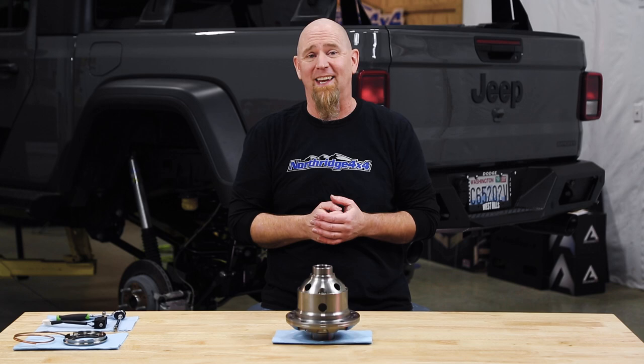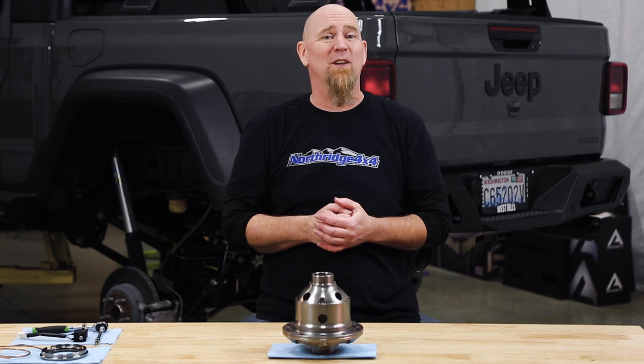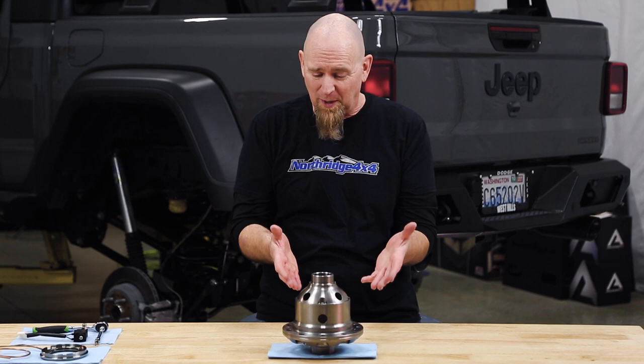Here on the worktop, we have an ARB airlocker. This is part number RD245, which fits many of the newer Adventech Dana 44s, such as what's found in the Wrangler JL, the Gladiator JT, and even the new Bronco. Now it fits the Rubicon, but it doesn't fit with the Rubicon shafts. We'll have a video covering that soon.